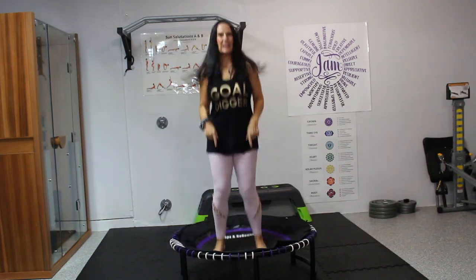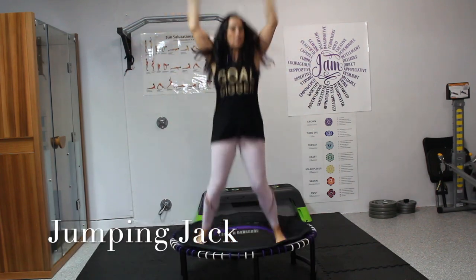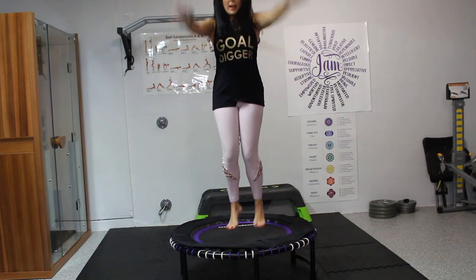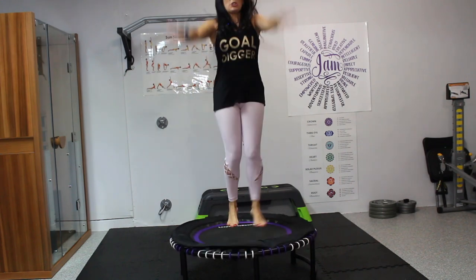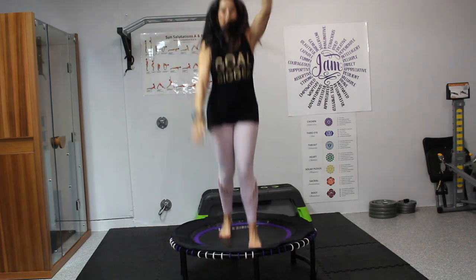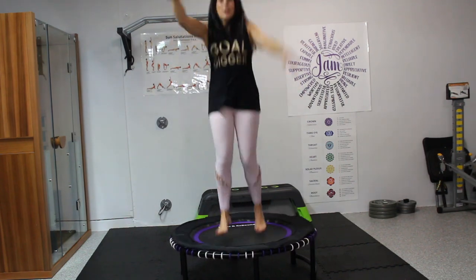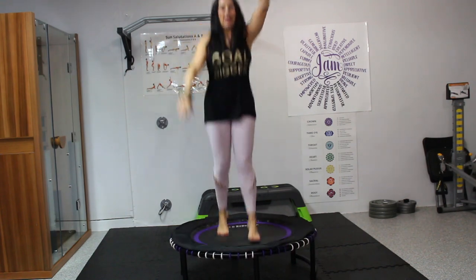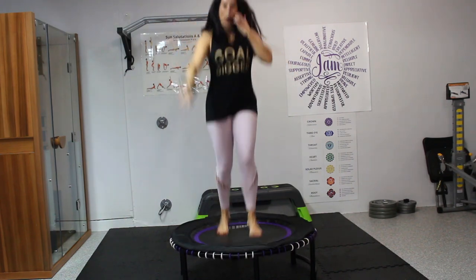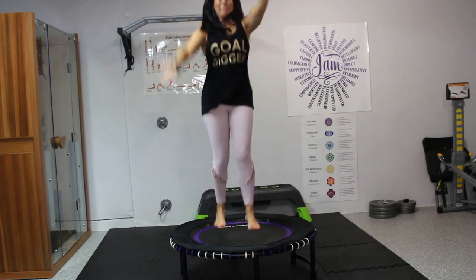Let's take those feet center. Now let's take it into a nice jumping jack. If you don't like jumping jacks, you can do your feet forward and backward — no right or wrong when we're rebounding. We're just moving. We're starting to get that heart rate up. The lymph fluid is moving in our bodies — our body's natural detoxification system. We're working every muscle at once with the force of gravity. How awesome is that?